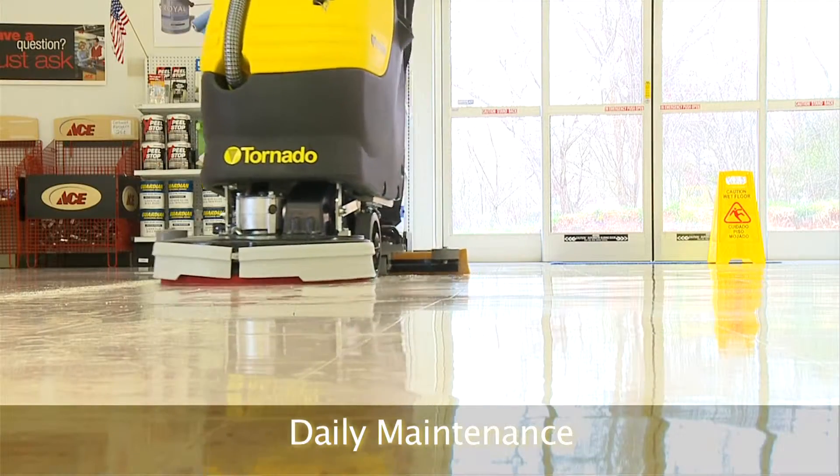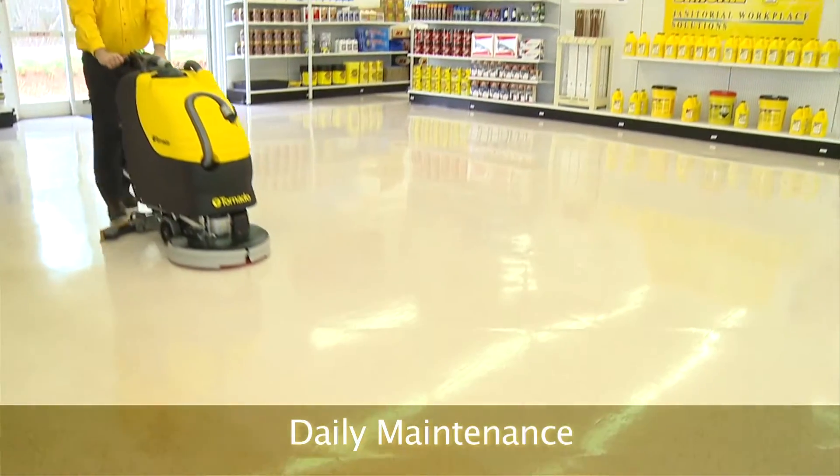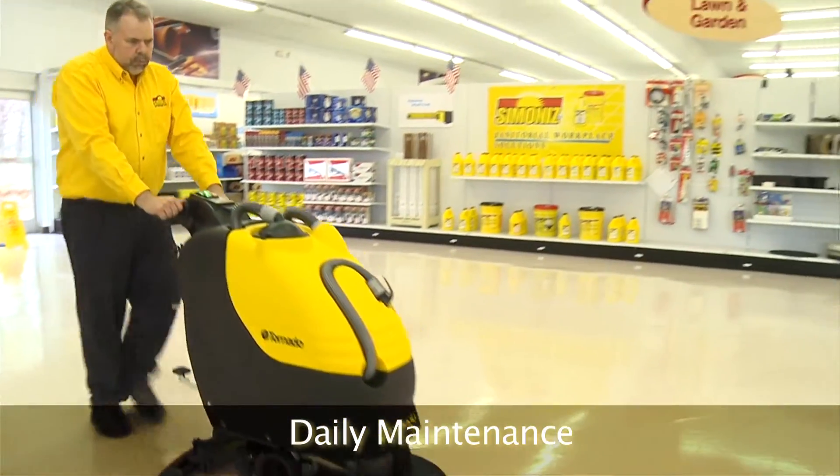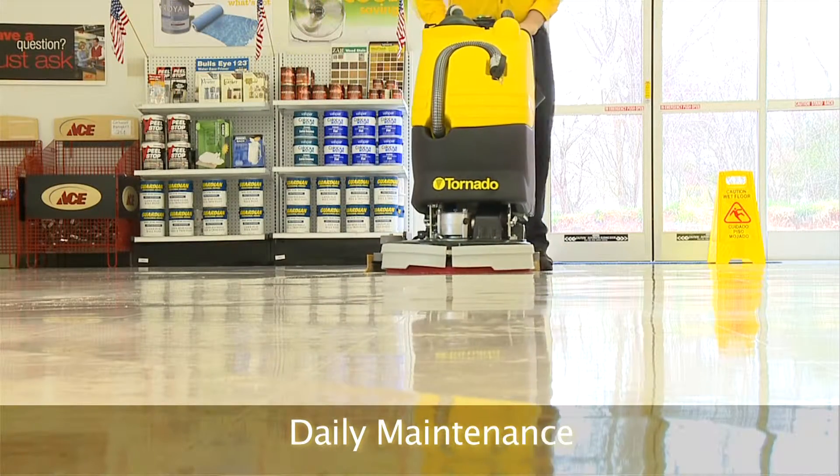Auto scrubbers provide a far more effective way to clean. They save time, maximize labor, and clean floors far more effectively. They use a constant supply of unsoiled cleaning solutions when cleaning the floor.